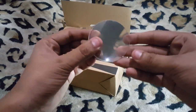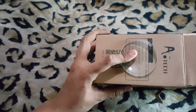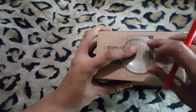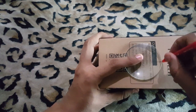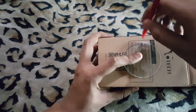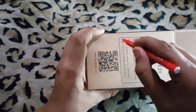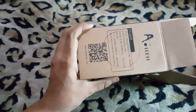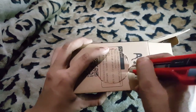Now I'm going to use this magnifying glass to make my projector. For that I need to place the glass over the box and make a circle like this. Okay, this is my circle and now I'm going to cut this up. Almost done — and okay, it's done.